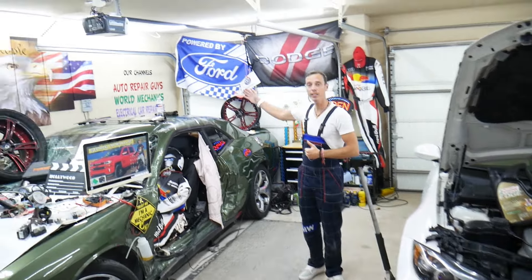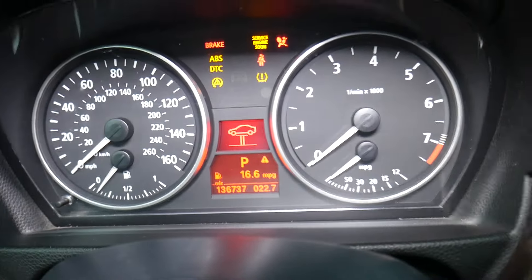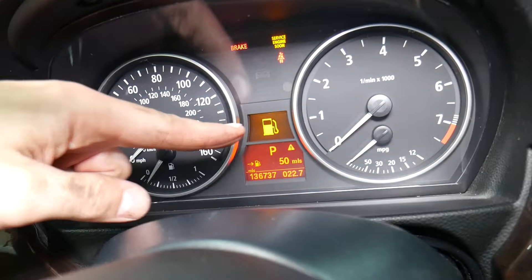Get in your BMW, close all your doors, and put the key in. Do not press the brake pedal — just press the Start button until you see your dash lights on. Click BC and clear all the messages in the center of the dash until you see your date and time. Then press and hold that button until you see a triangle, keep holding, then let go.